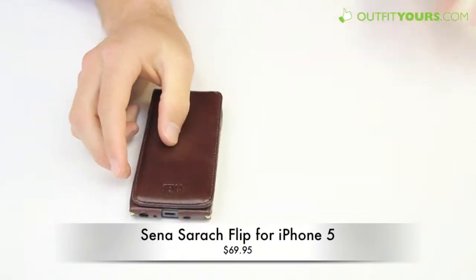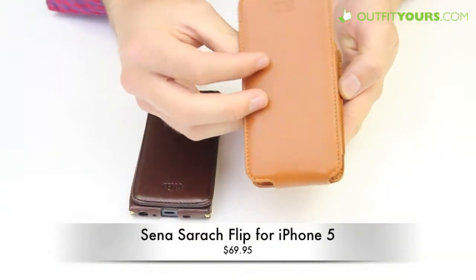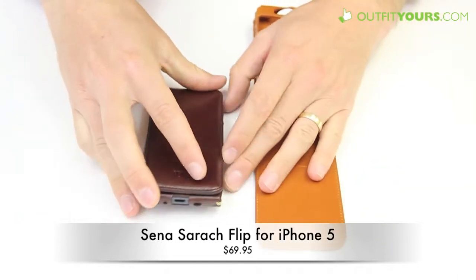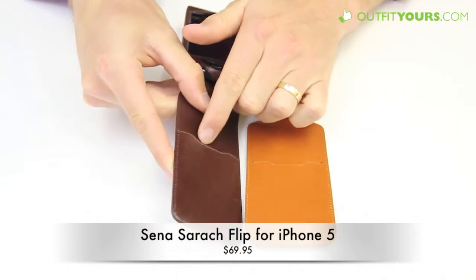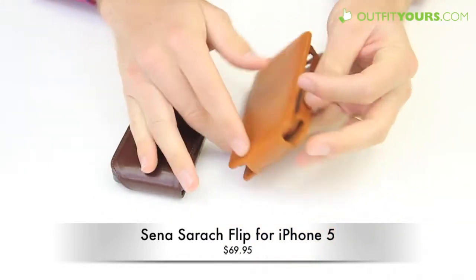Some other cases you may want to look at that are pretty similar: this is the Senna Magnet Flipper and it's actually quite a bit cheaper at $54.95. It also has that magnet design. And I should mention with this case — the Magnet Flipper — here you can see there's a slit to put a credit card or two, though I'd probably only put one since it's pretty tight. Or you could put a driver's license, so it does give you the wallet option.